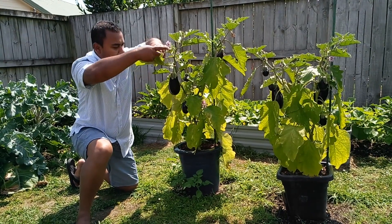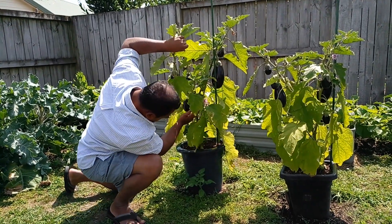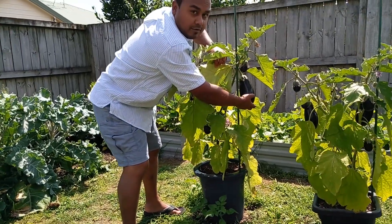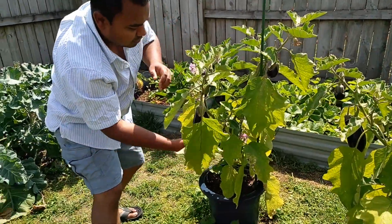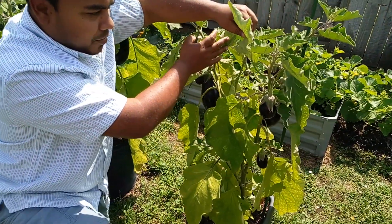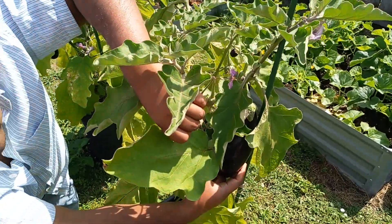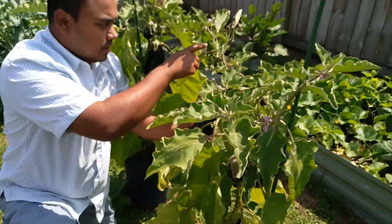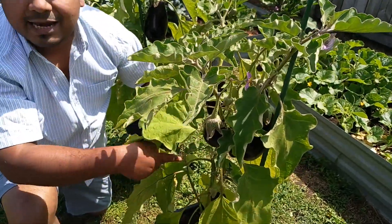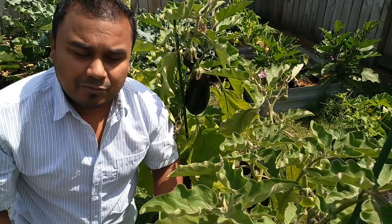The results speak for themselves. If you look at this eggplant, there are six eggplants currently growing here. Look at the size — that one is probably over 500 grams. And if you look at that plant, look at the number of fruits: it's probably around nine eggplants growing here. Look at that one — that's huge, ginormous! One, two, three, four, five, six, seven, eight, nine, ten — ten eggplants growing here.